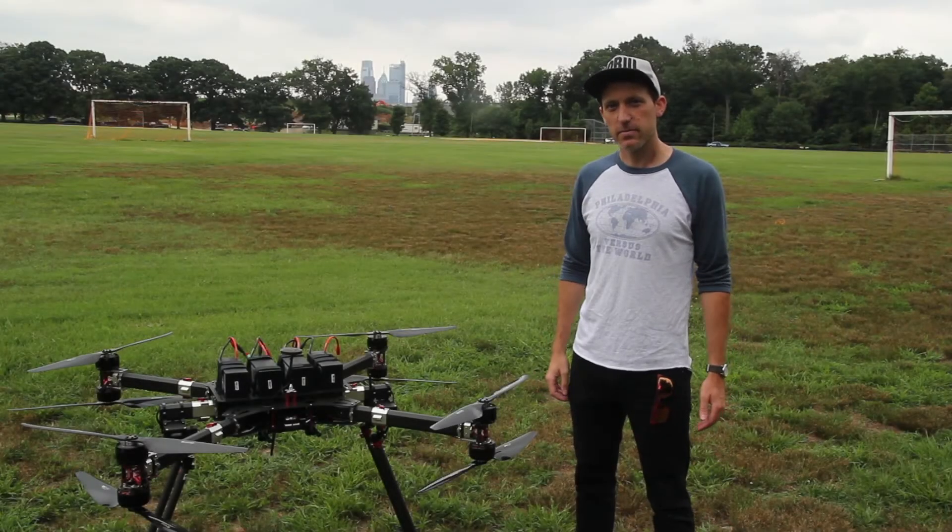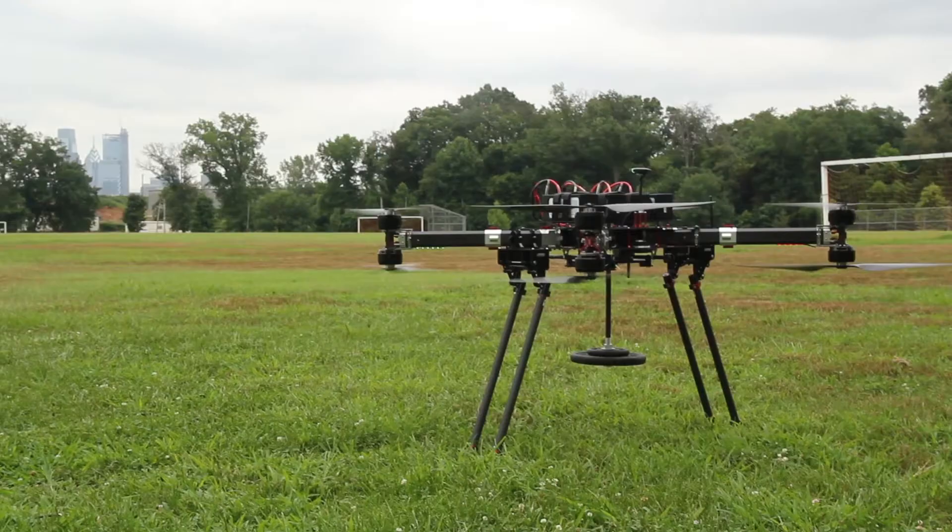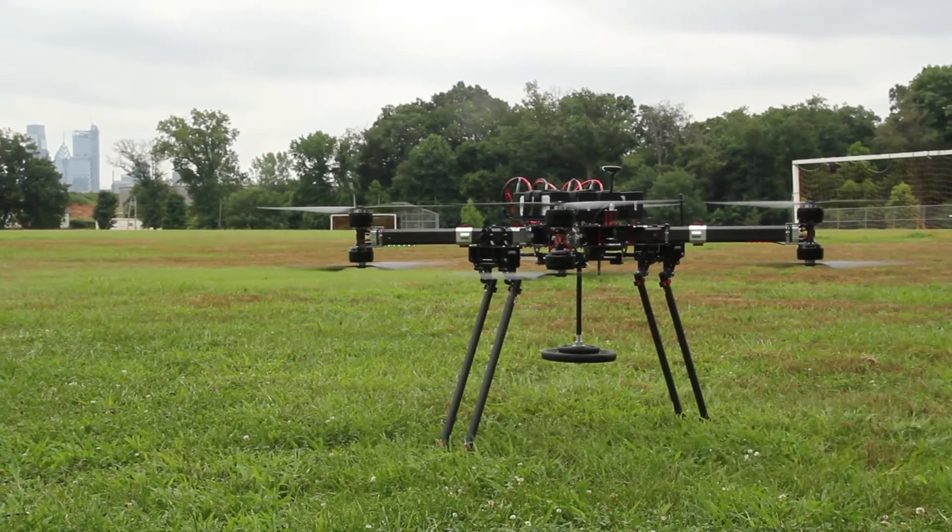Hey, my name is Max from BFD Systems, and today we're testing the Pixhawk 2 on the GD-40 Bird. We're using this platform as a test rig.